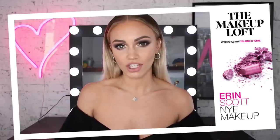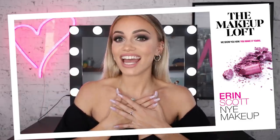Hey guys, welcome back to the Maybelline Makeup Loft YouTube channel. I'm Erin Scott and today's video is going to be a New Year's Eve glam makeup tutorial.